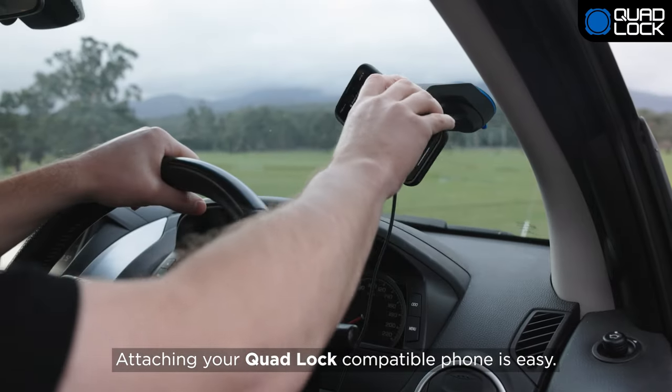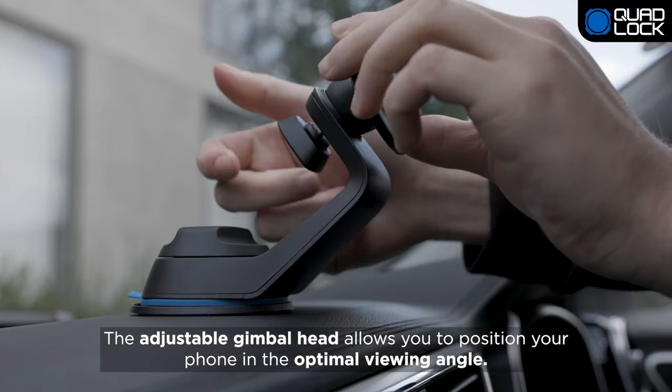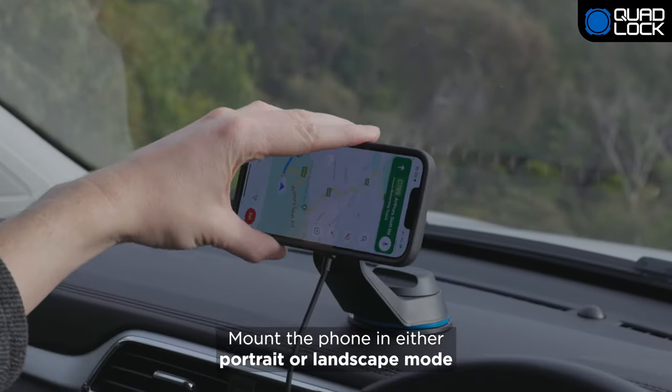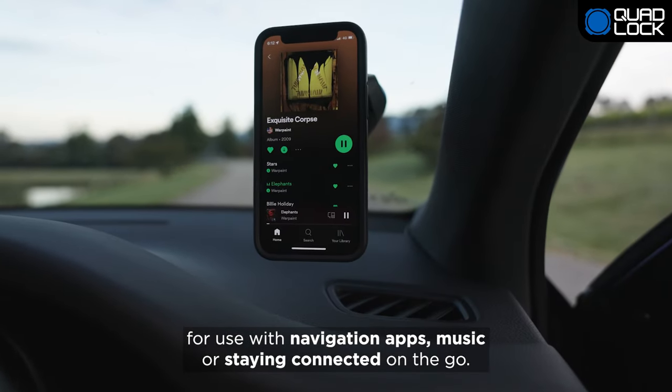Attaching your QuadLock compatible phone is easy. The adjustable gimbal head allows you to position your phone in the optimal viewing angle. Mount the phone in either portrait or landscape mode for use with navigation apps, music, or staying connected on the go.